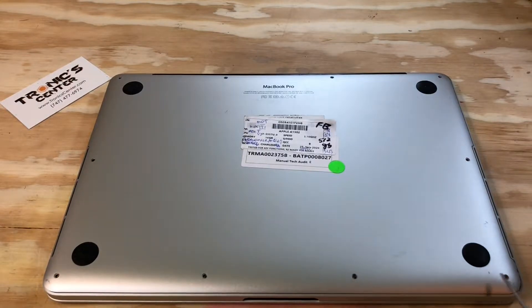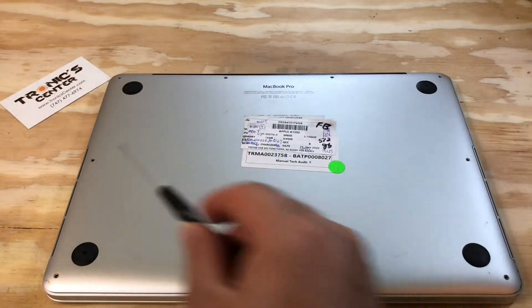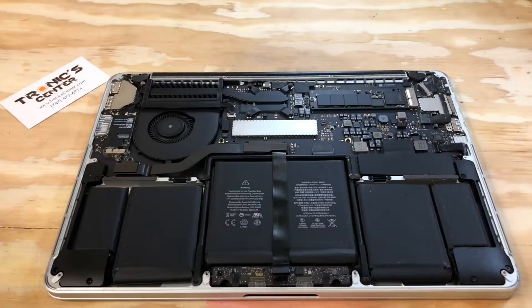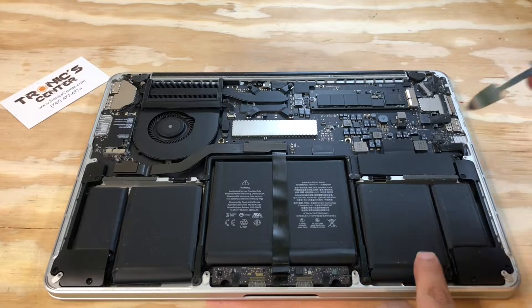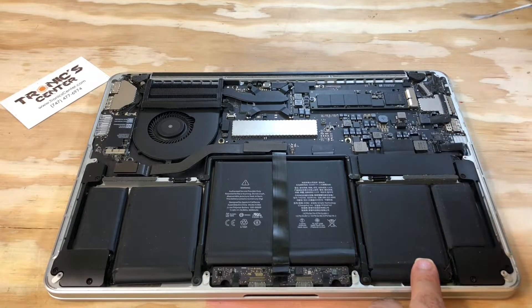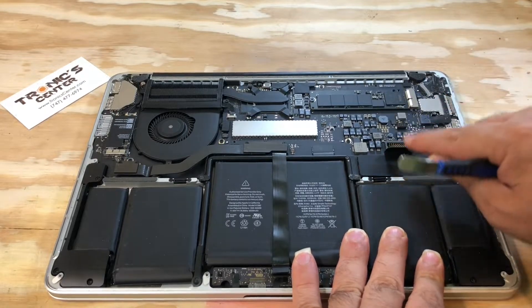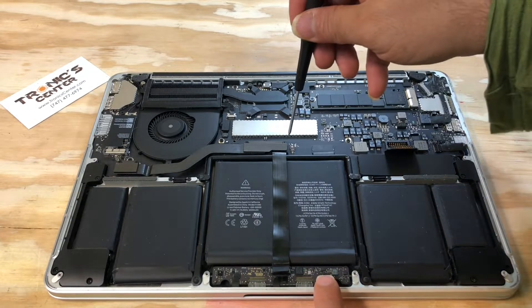Open the bottom case screws and take the bottom case out. First things first, disconnect the battery. Open the bracket.